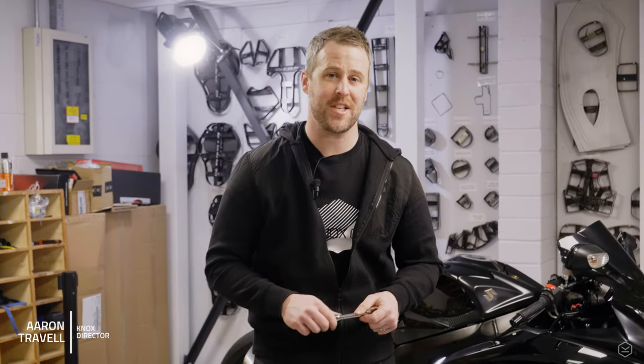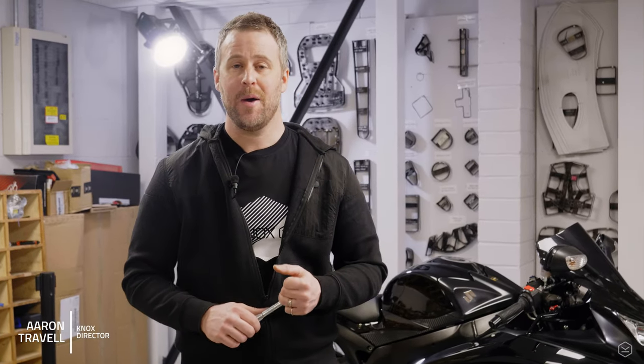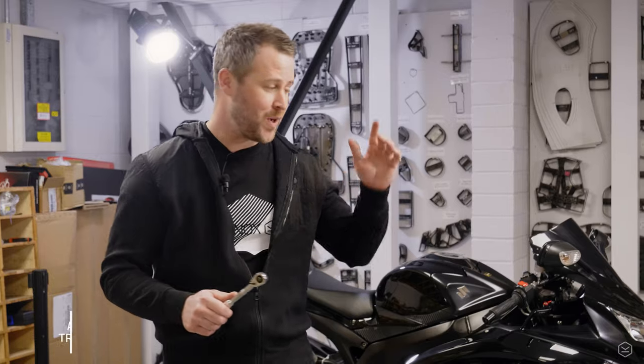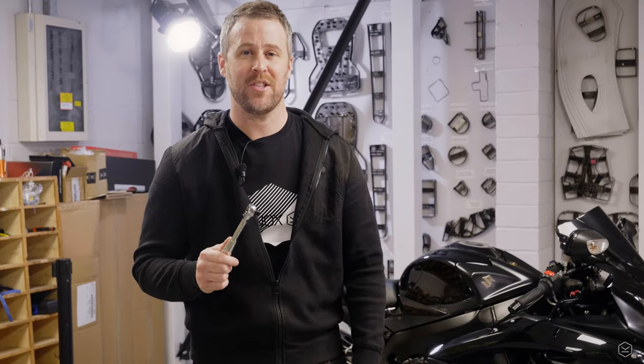Welcome to part three of the Suzuki GSX-R 750 build project series. Mostly it's been performance upgrades so far, but this time is a little bit different because we're going to get the bike protected. I've got my tools, I've got the parts, let's get on into it.